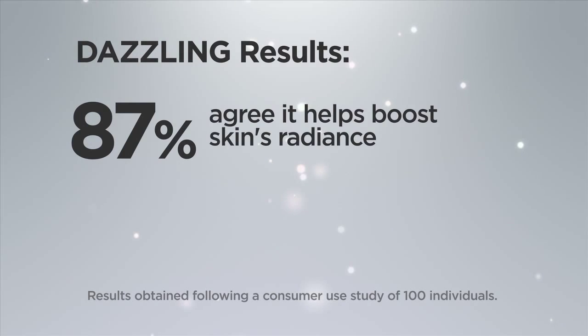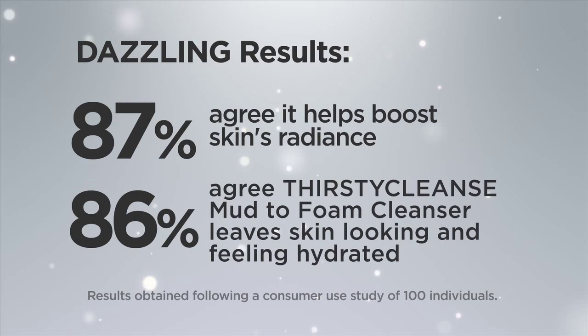87% agree it helps boost skin's radiance. 86% agree Thirsty Cleanse Mud-to-foam cleanser leaves skin looking and feeling hydrated.